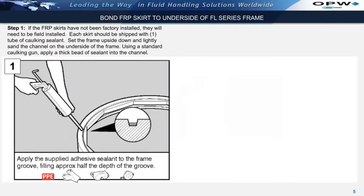If the fiberglass skirts have not been factory installed, they will need to be field installed. The fiberglass skirts are designed to fit into a channel that is located on the underside of the fiberglass manhole cover frame. Each skirt should be shipped with one tube of caulking sealant.